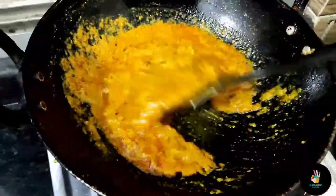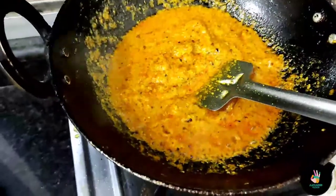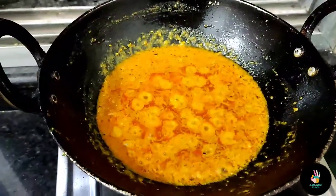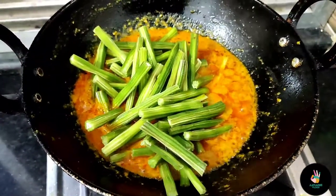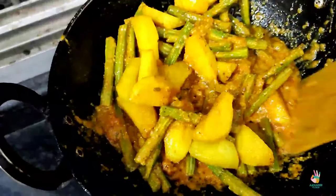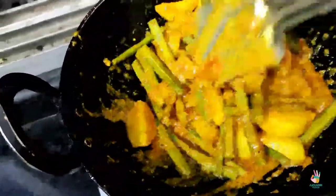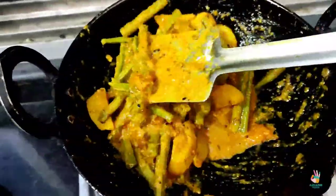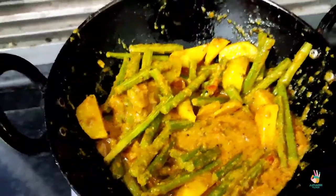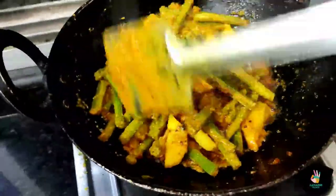I will add a little red chili powder. After that, we will fry it well. When the oil is released from the masala, we will continue to fry it well. We will keep frying until the tomatoes cook down well.